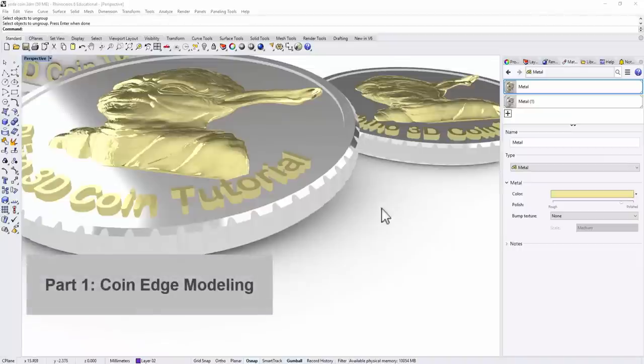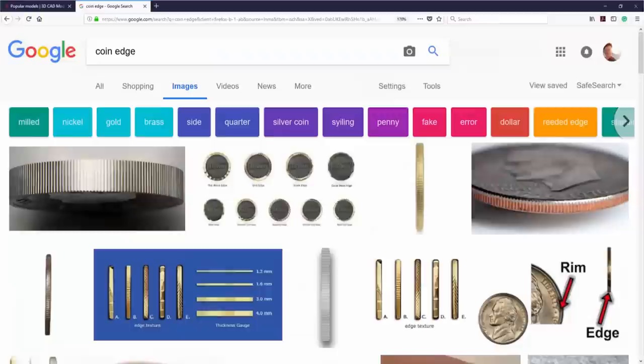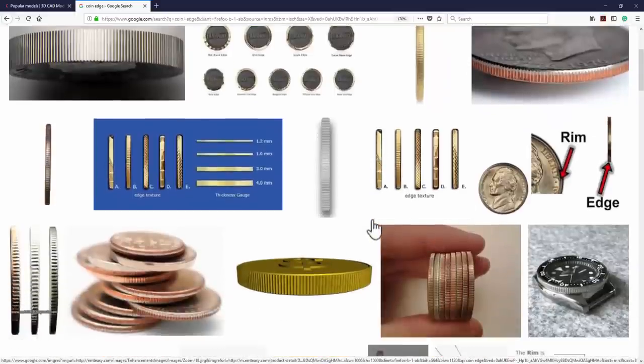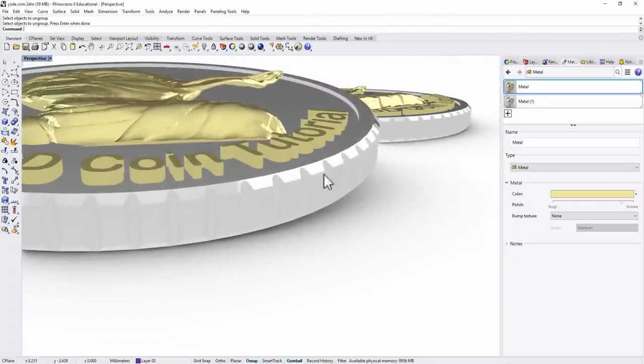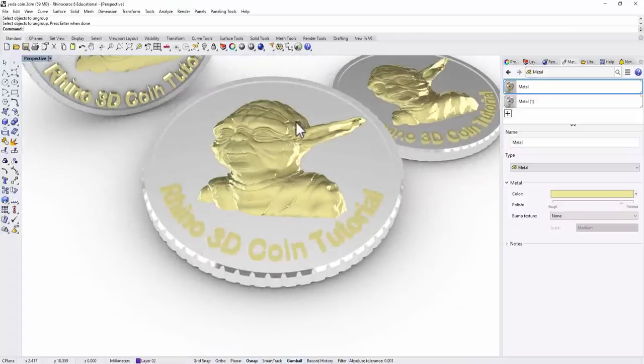Before we actually start our model, I always like to study the construction and see how things are built. Let's go to Google and type 'coin edge.' There are a few different types of coin edges, and I'd like to keep something really simple. As you can see in this image, it looks like it has been pulled out of a cylinder or triangle structure, and there's also a little bit of bevel edge. So in our model, we'd like to do a bevel edge and a cylinder cutout.